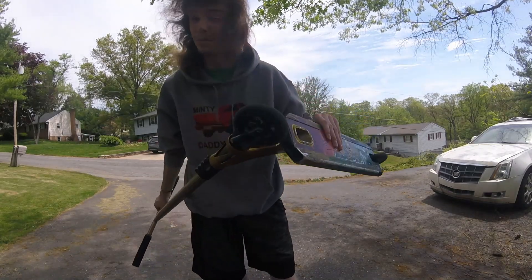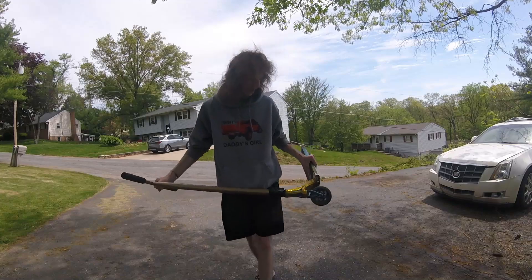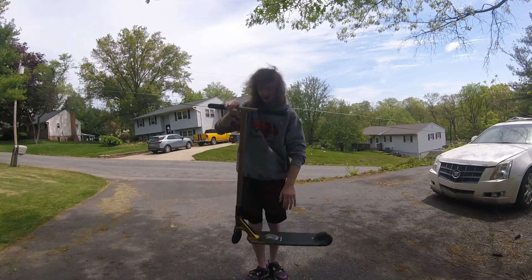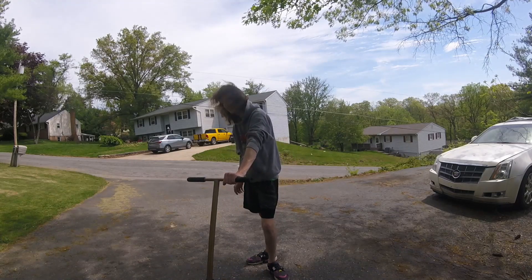We got the Bart signature wheels — I don't know how to pronounce his last name so I'm not going to try. The Bart signature wheels are 110s. The Raymond Warner signature AOS V5 Limited deck. This is some Mob grip tape that I custom painted, and I believe that is the whole scooter.